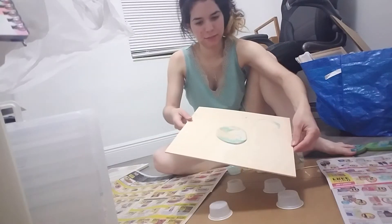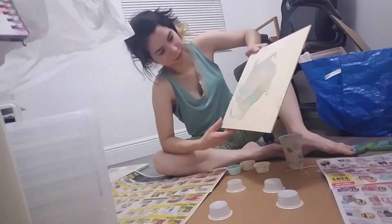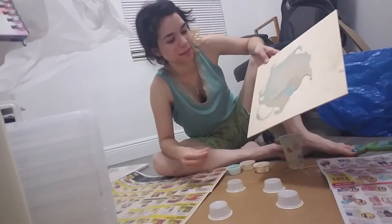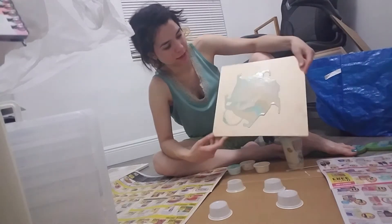Then I'm just gonna move it around — that's what it looks like. And it doesn't have the typical cells because I didn't add the oil to it. If I had added oil to it, it would have had the cells.